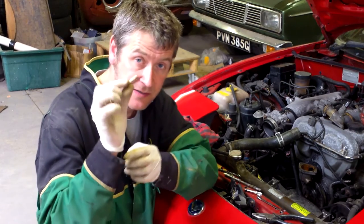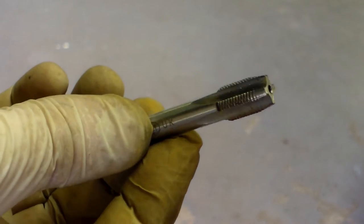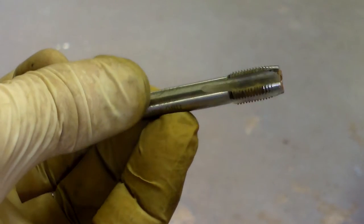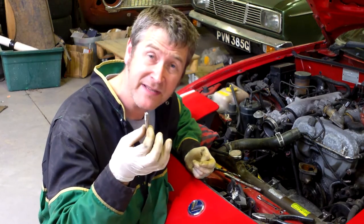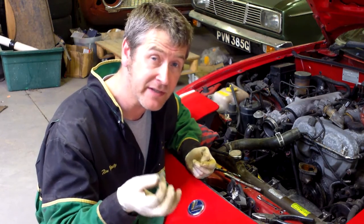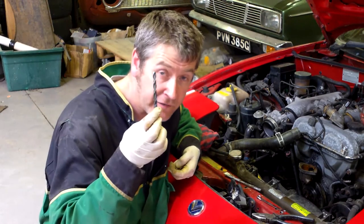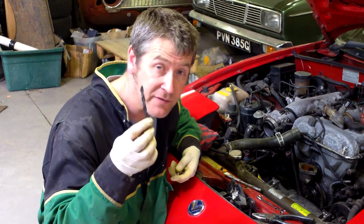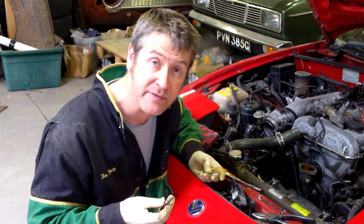But to get that to fit, we've got to use a 1/8 BSP tap. Imperial taps aren't as common as they used to be and they're quite expensive, so if you can find a metric alternative, do that. We used an 8.5mm drill, which is very close to the 11/32 drill that you're meant to use for these 1/8 taps.